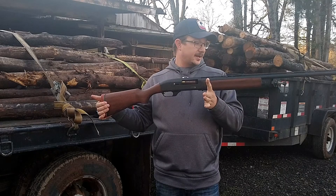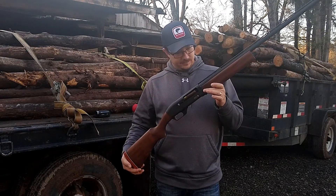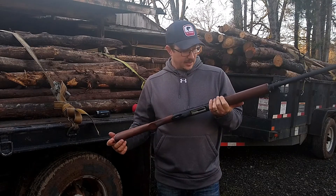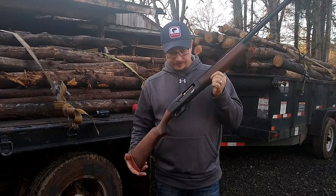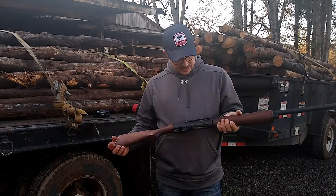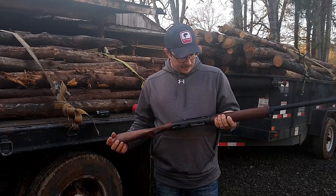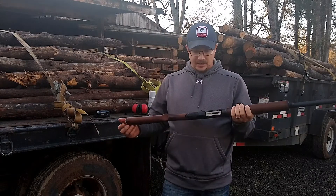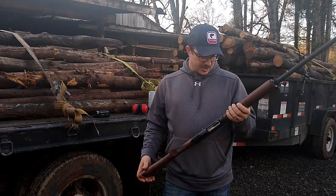This is an Ithaca Mag-10 — a 3.5-inch 10 gauge semi-auto. This was intended to be a long-range waterfowl gun, and from my experience shooting it, these guns outperform a 12 gauge hands down. I know a lot of you will disagree, saying they're slower and that you can get the same loads in a 3.5-inch 12 gauge as you can in a 10 gauge.